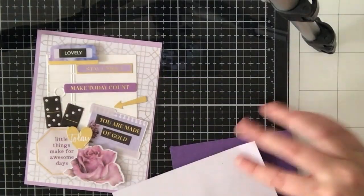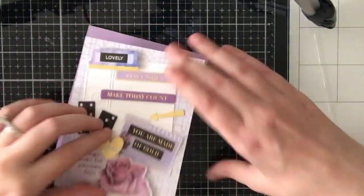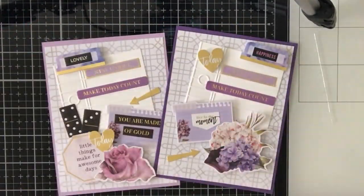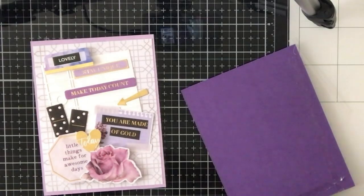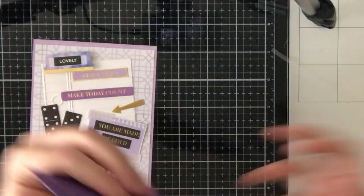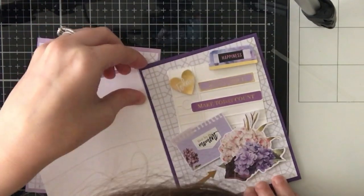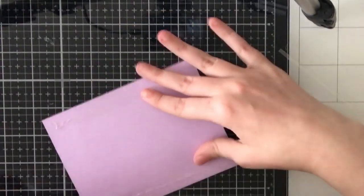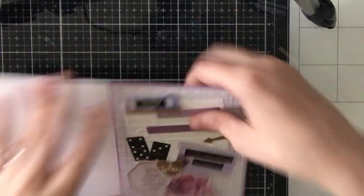I decided to mat both of these onto some purple cardstock that came in the kit. I cut them down to four and a quarter by five and a half so they'll cover the entirety of an A2 card base, and the pattern paper panels are cut to four by five and a quarter — just a quarter inch smaller. I matted one on some lighter purple and the other on darker purple, then added ATG tape and attached both onto card bases. All my card bases are made with 110-pound Neenah cardstock — the kit does come with card bases but they're a little flimsy, and since I sell my cards I use heavy weight cardstock instead.